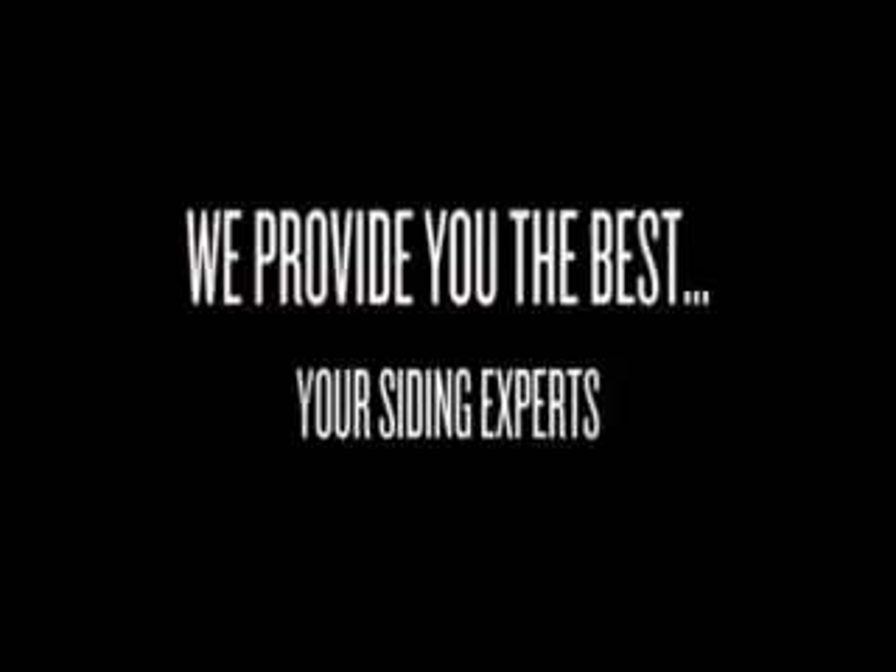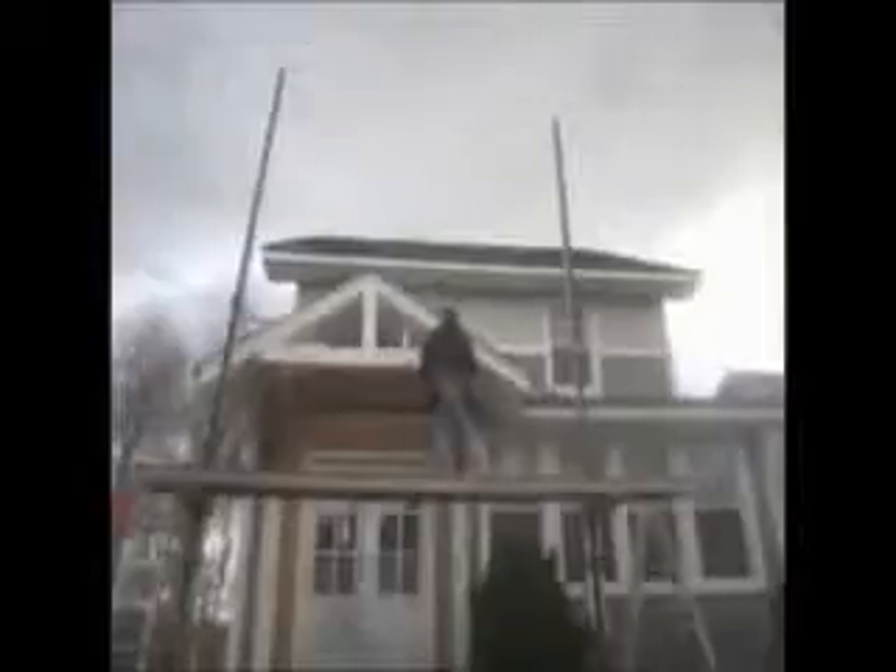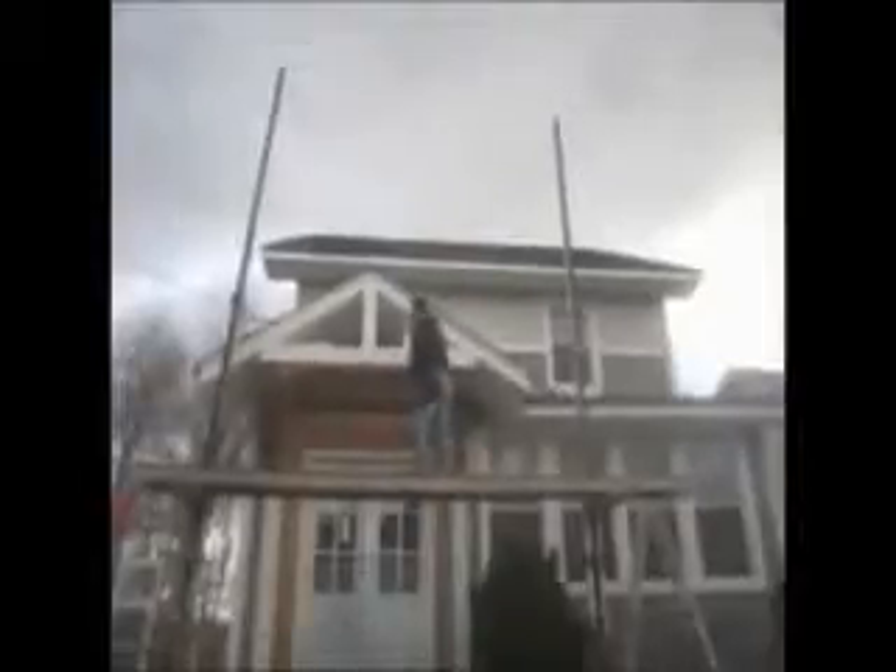Call us to install for your free consultation and estimate, or go to one of our websites.